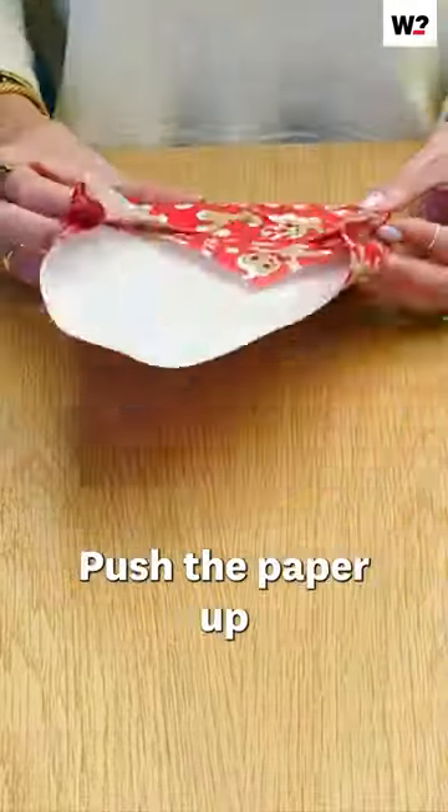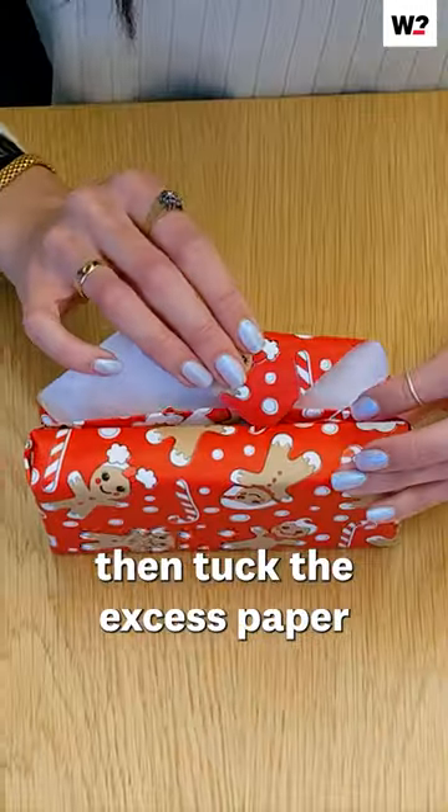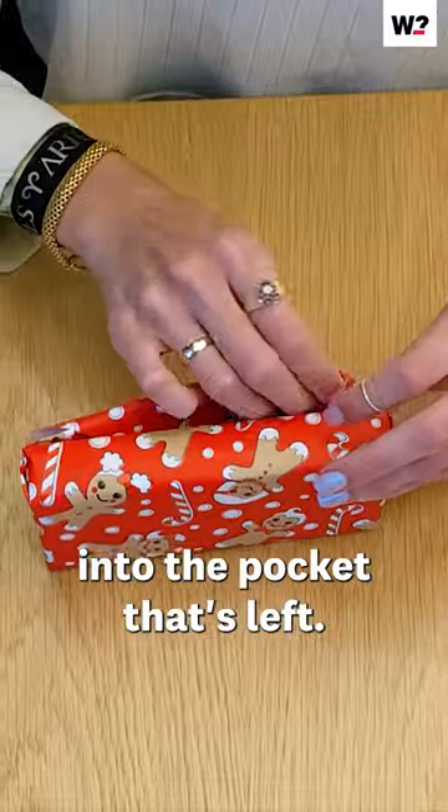At the top of the gift, push the paper up and fold it over. Then tuck the excess paper into the pocket that's left.